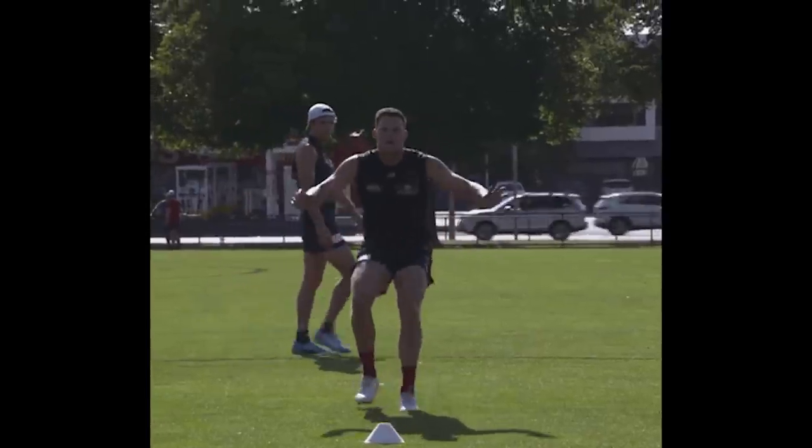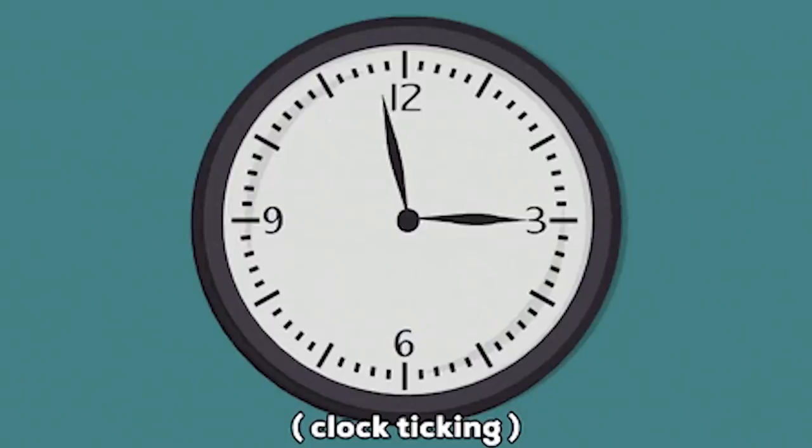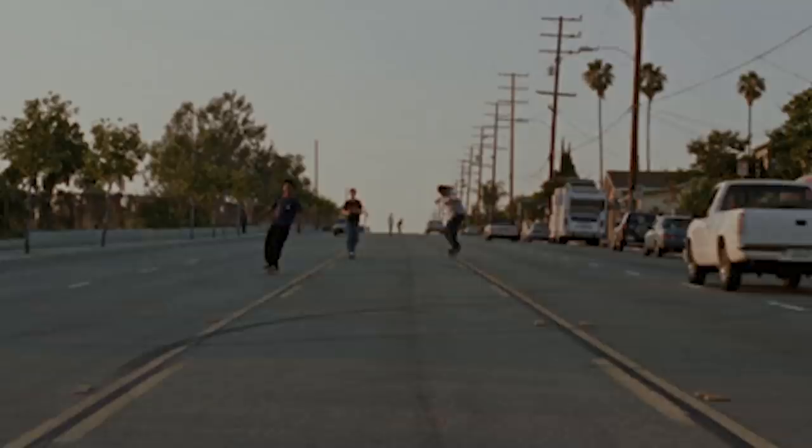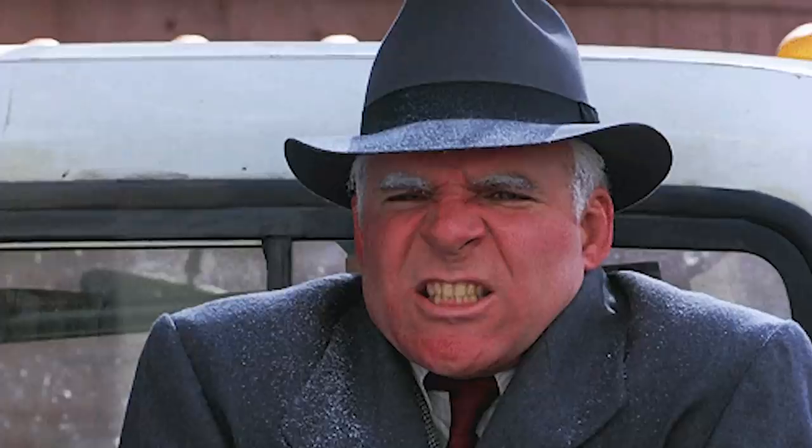Number seven: do not stop moving. Once you stop and sit down, within a few minutes you're going to start feeling cold. If you want to stay warm, keep moving even when you're resting — it keeps your blood flowing and makes you feel warmer. Once you start moving, don't stop.